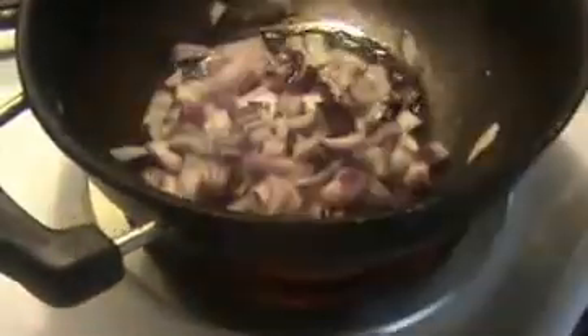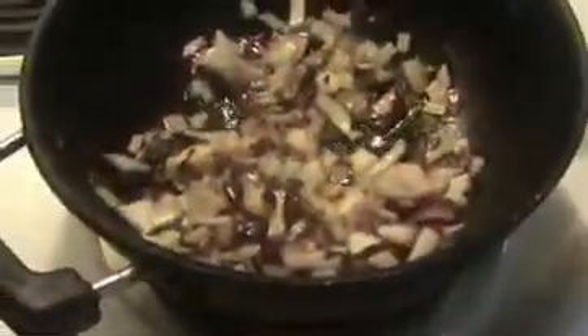After that we will add our crushed ginger, garlic and green chillies. Now I am going to add our crushed ginger, garlic and green chillies with salt. This will remove the raw smell of the ginger and garlic.